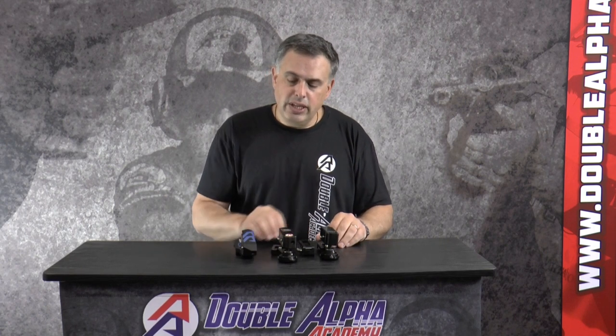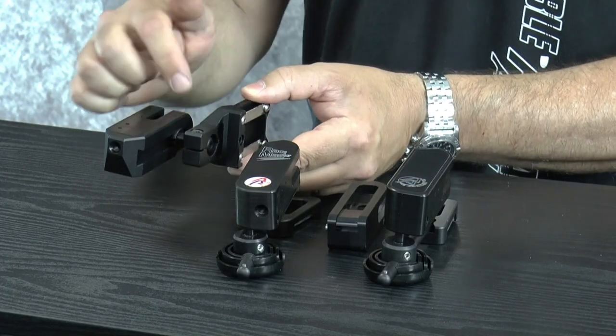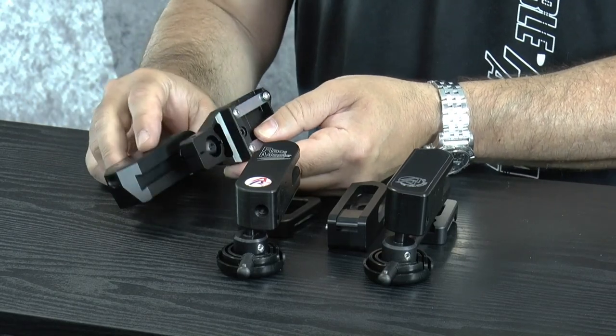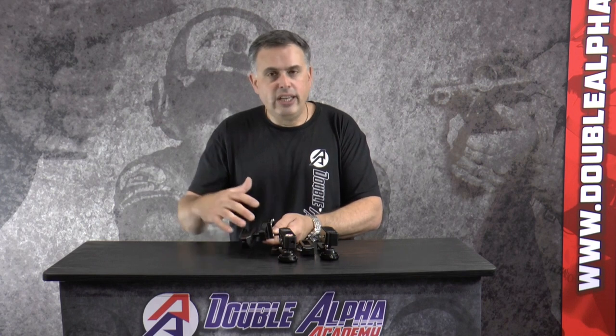All of these holsters are available for right hand and for left hand shooters. The differences on the Alpha X are somewhat more significant. The same insert block is being used, but on the Alpha X holster the height adjustment is made directly on the side of the holster body. This creates a more rigid assembly and it makes the holster less likely to tilt and move on you while you're using it.